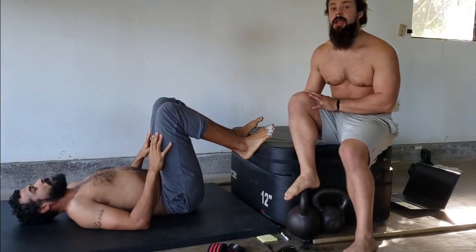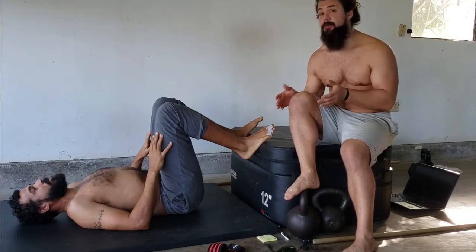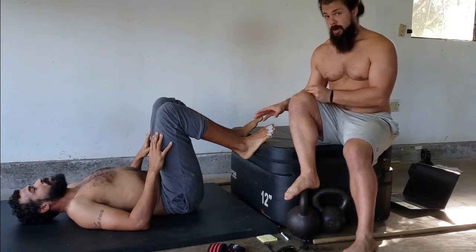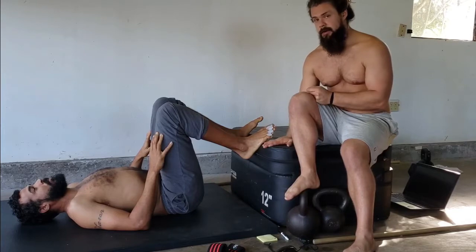Progression number three is going to be elevating the feet. Once you can master the glute bridge march and get good eight to ten reps with a nice solid pause on each one at the top, go all the way through your hybrid circuit with that. Then progress on to the next variation of body weight, which is a foot elevated glute bridge.